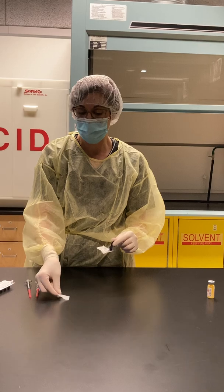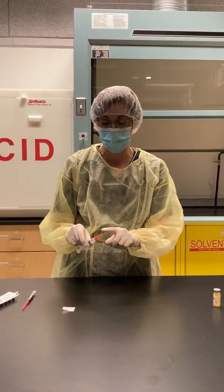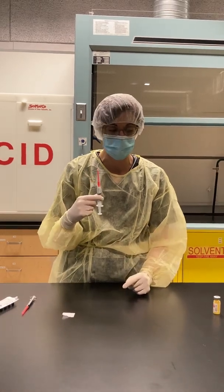We get another alcohol swab ready, and this is for the cap of my needle that contains my two mils of sodium chloride.